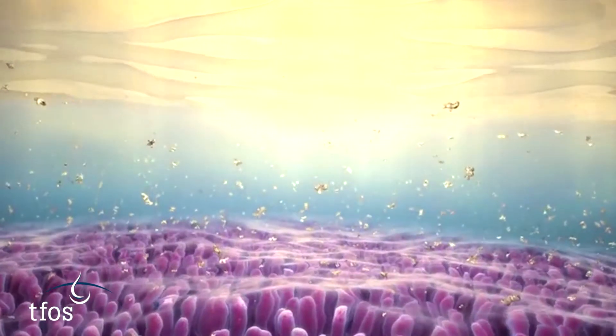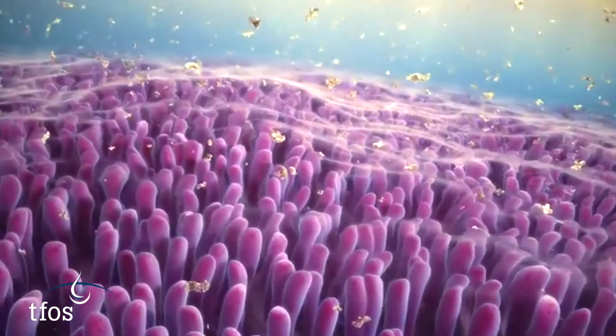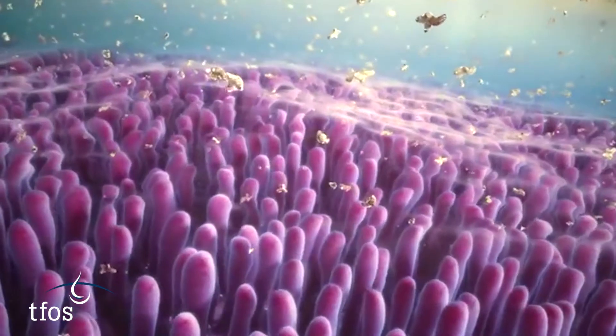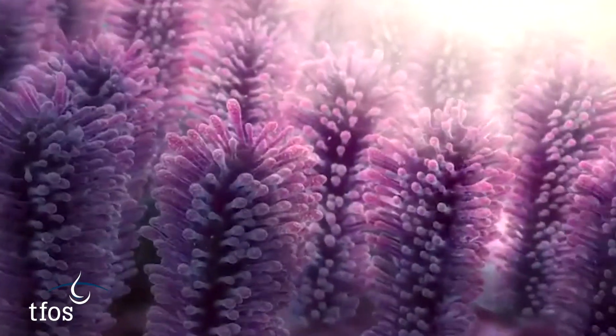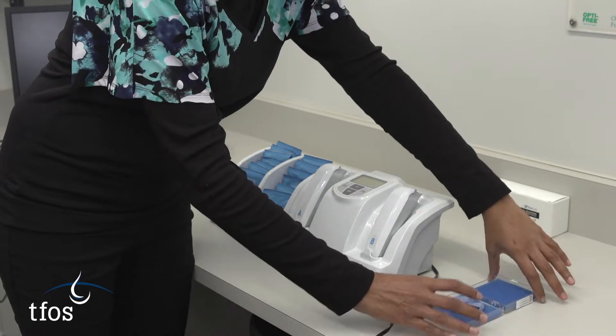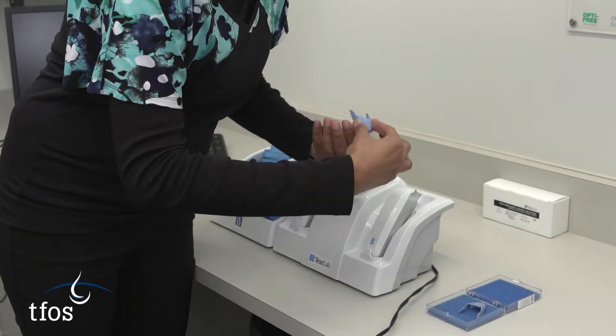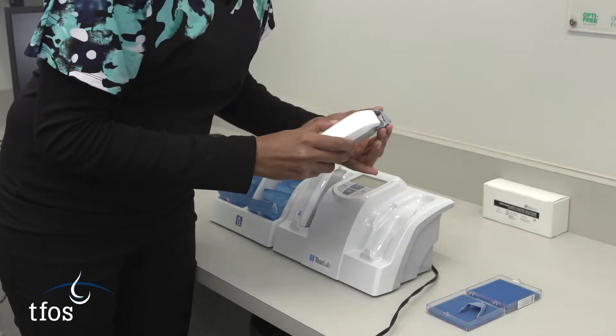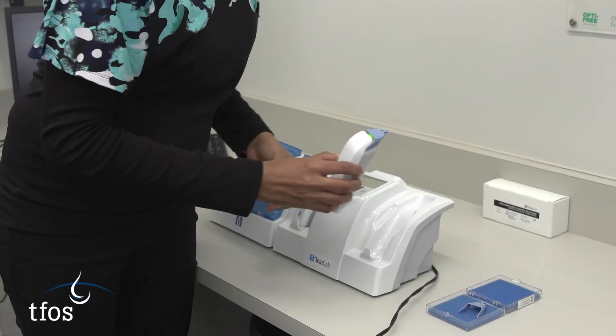For the current commercial device that measures tear osmolarity in a clinical setting, it is recommended that the device is switched on well in advance of the measurement to ensure equilibrium. The test card should be stored adjacent to the device for temperature consistency. Each day before measurements are collected, calibration of the pens is checked with the blue calibration test cards provided.